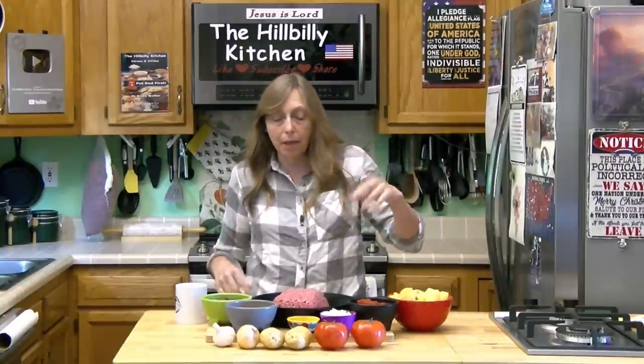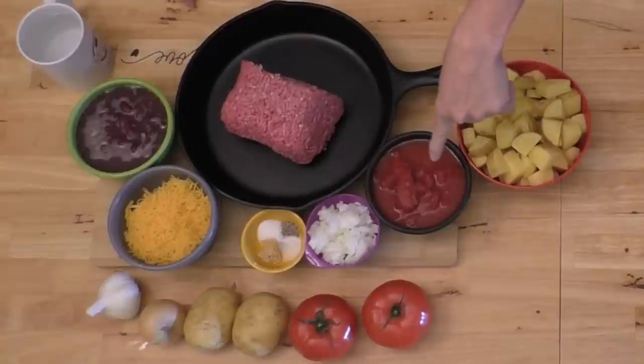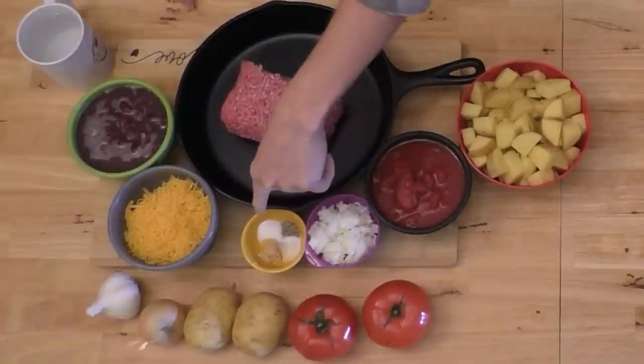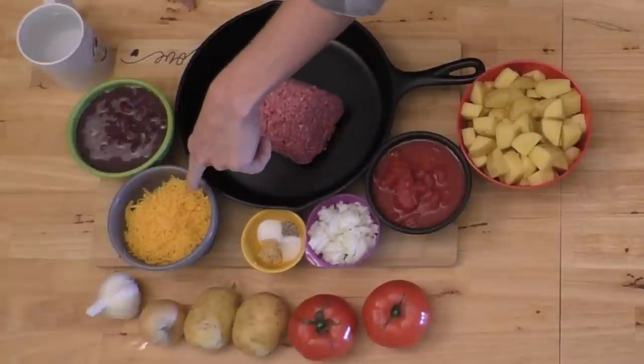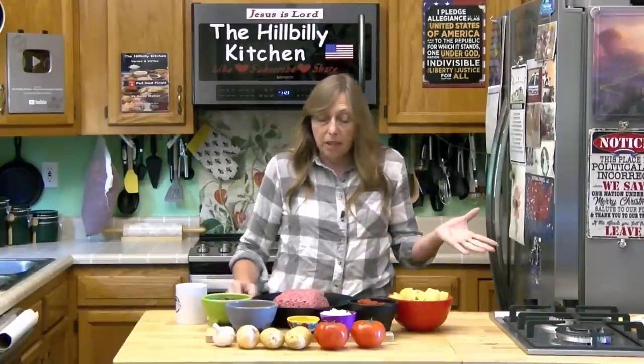We're going to go over the ingredients real fast and then talk about some different ways to cook this. I've got about a pound of ground beef, about six chopped up potatoes, a can of diced tomatoes, an onion, some spices — salt, pepper, garlic — about a cup of shredded cheese, and a can of red kidney beans.